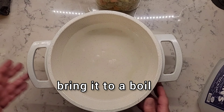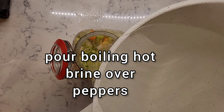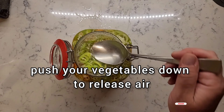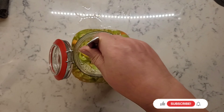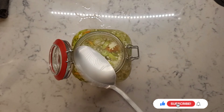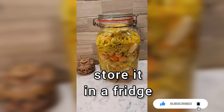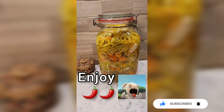Bring it to a boil and pour your hot boiling brine over the peppers. Push your vegetables down to release some air. Close it and let it cool to room temperature, then store it in the fridge. Enjoy!